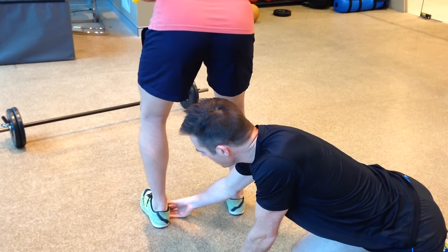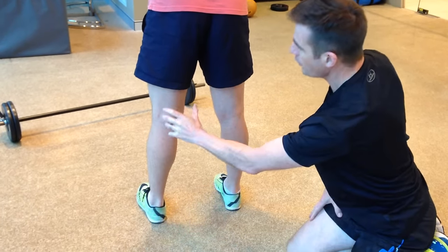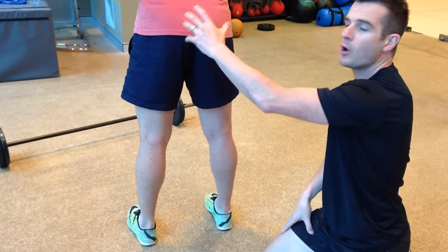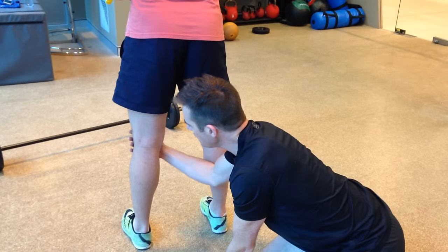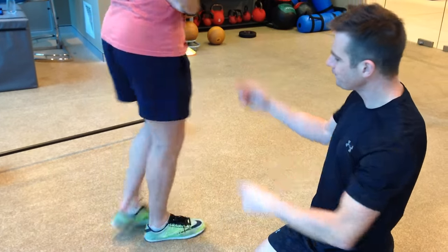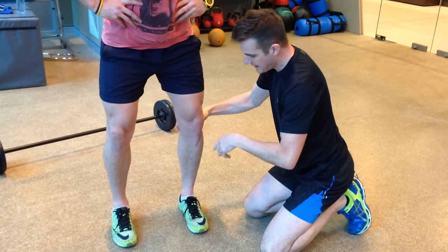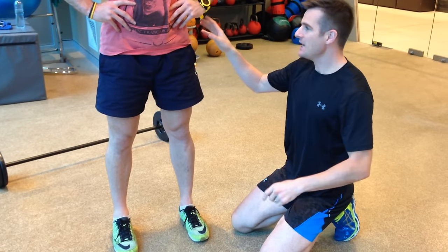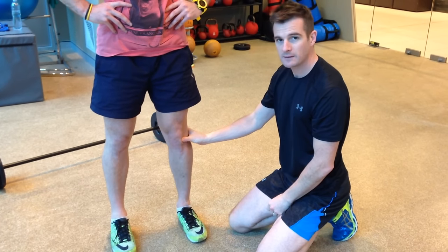Ideally we want the knee tracking in line. With flat shoes he's going to have to work on correcting it from the ground up. Having a pronated ankle causes problems up the chain — his hip control may not be quite as good on that side. That's where you need to work on the hip to improve movement here — external rotation of the knee to lift his arch and get alignment. If he doesn't work on hip control and external rotators when he squats, the ankle will just force him inwards.